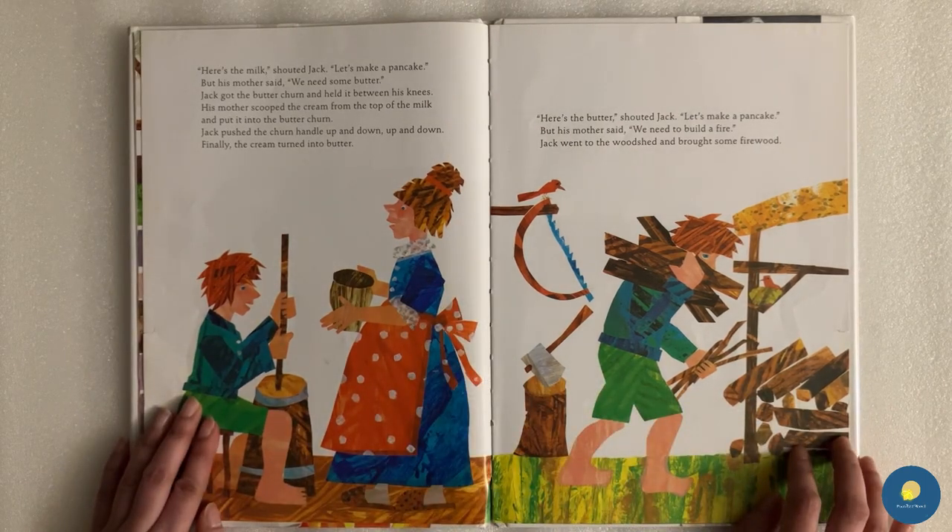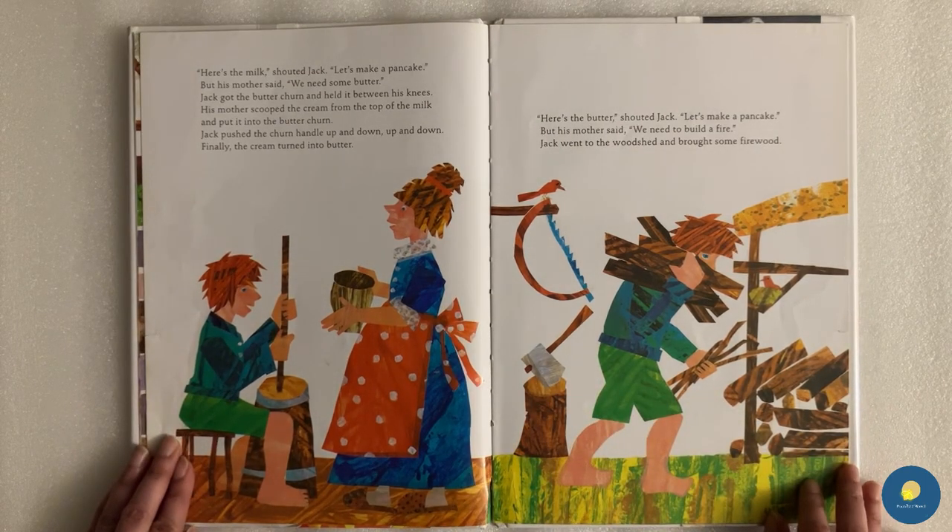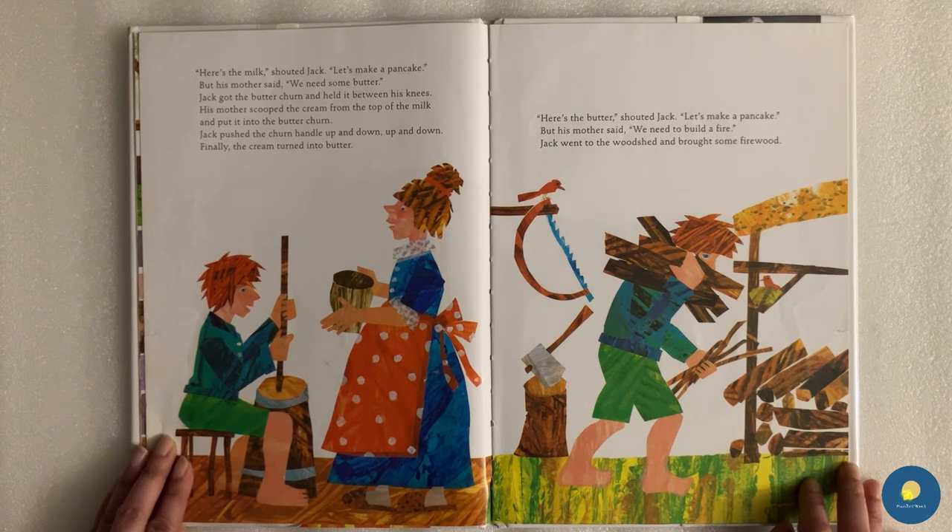"Here's the milk," shouted Jack. "Let's make a pancake." But his mother said, "We need some butter." Jack got the butter churn and held it between his knees. His mother scooped the cream from the top of the milk and put it into the butter churn. Jack pushed the churn handle up and down, up and down. Finally, the cream turned into butter.